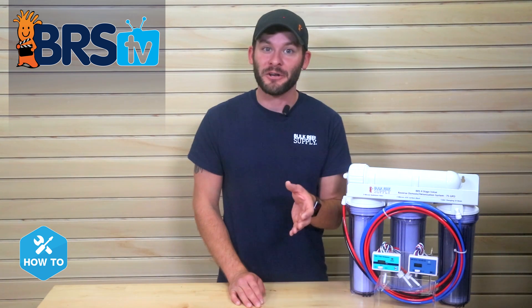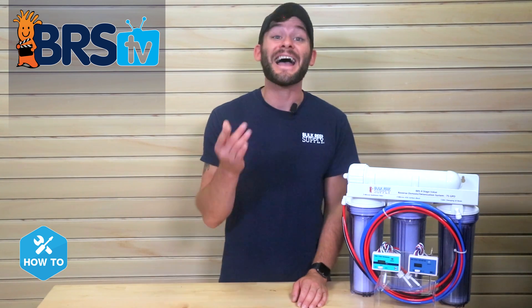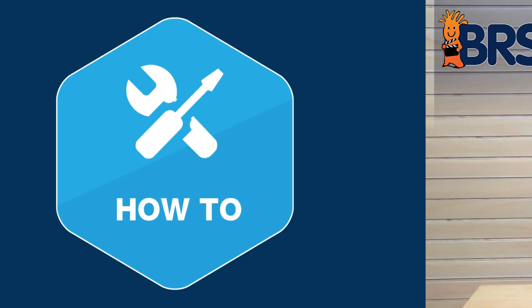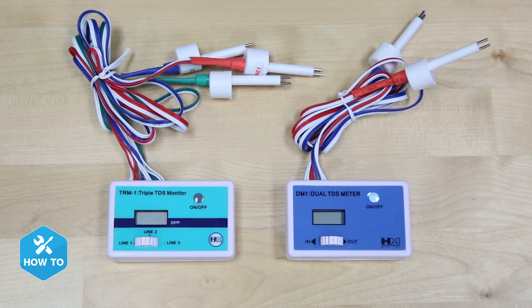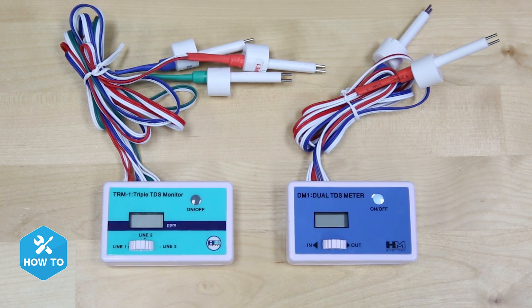Today I'll show you how to get a grasp on your RODI unit's effectiveness at filtering TDS out of your water. Hi guys, I'm Randy. In this episode of BRSTV How To, I show you how to install a TDS meter on your RODI unit so you can finally tell how well your system is performing and if the membrane or DI resin needs to be replaced.